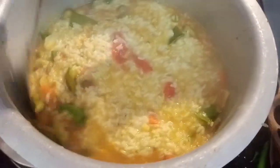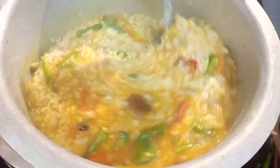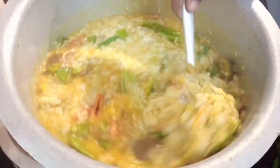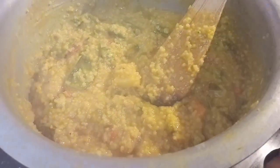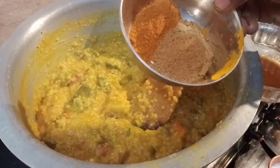Let's cook everything in the whole pan. The pan is ready to cook. Add 1 teaspoon of salt and mix it in well.